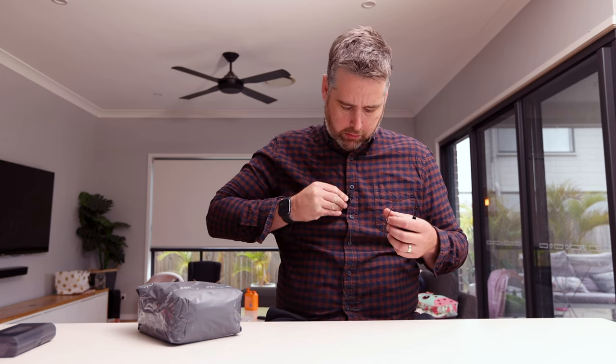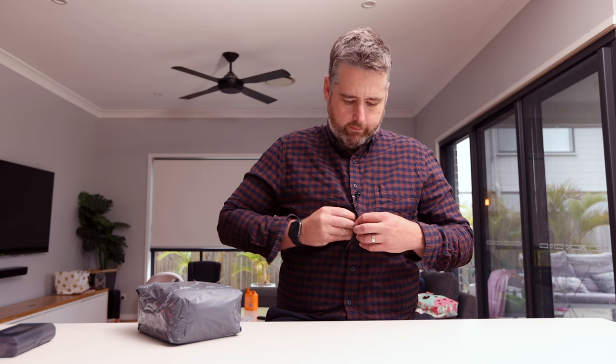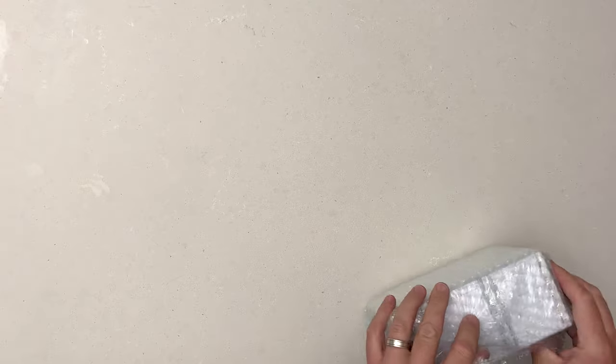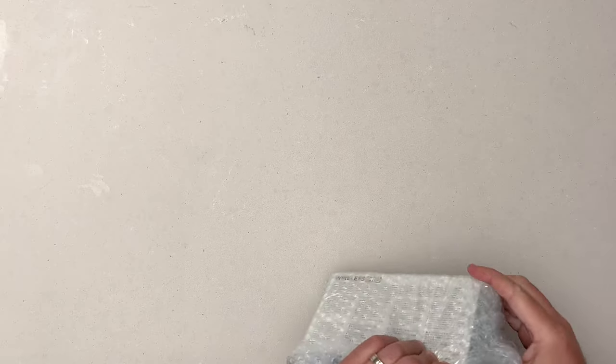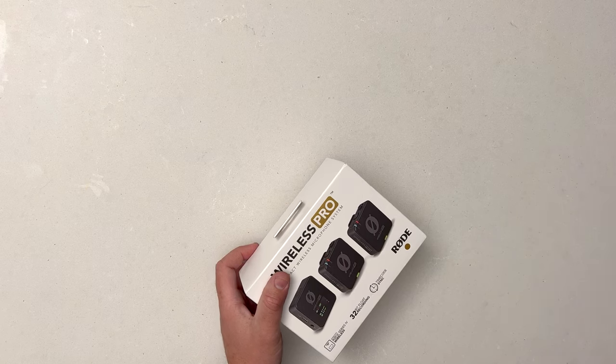G'day, today we're gonna have a look at unboxing the new Rode Wireless Pro. I'll pop my first one on and tuck it away. Got this delivered last week - this was my second one. I've already managed to catch the first unit out with interesting results, which we'll get to.